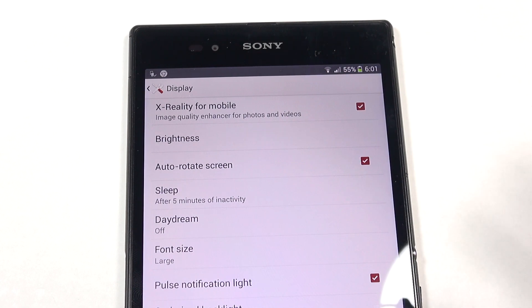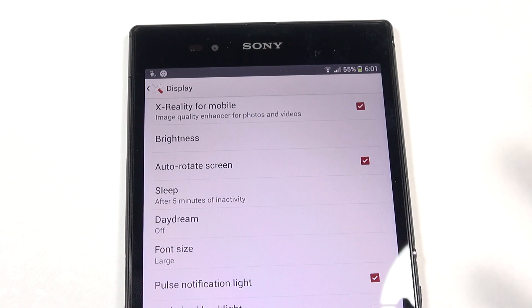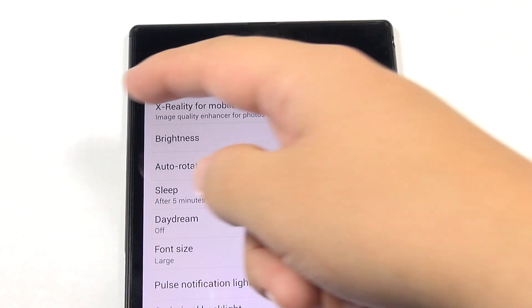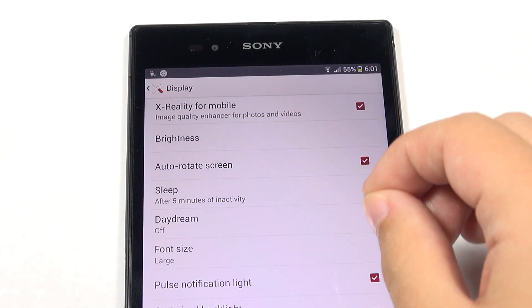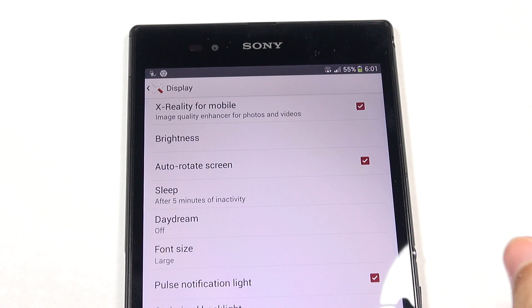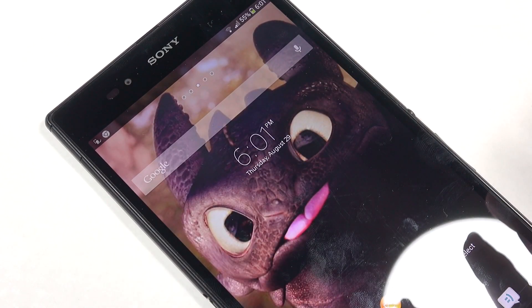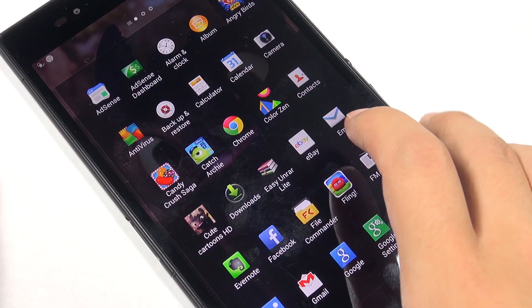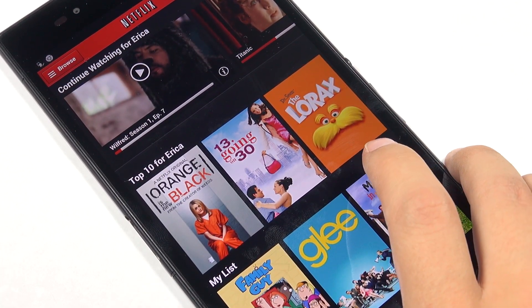An odd thing I'm noticing right now is that Sony seems to be having some DRM issues — basically with licensing or licensed content. For me, unless the X-Reality for mobile or Bravia 2 processing engine is enabled, Netflix won't load videos. I've asked around at XDA, but it seems like everybody there is not from the United States or the United Kingdom where Netflix is available, so I haven't been able to confirm whether this is just my device or a broader problem.